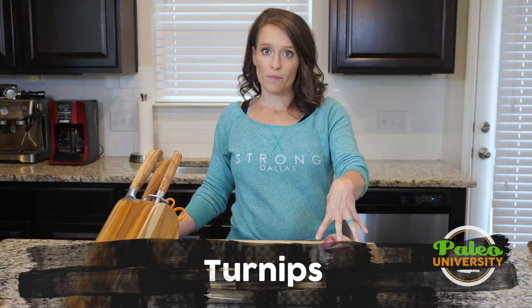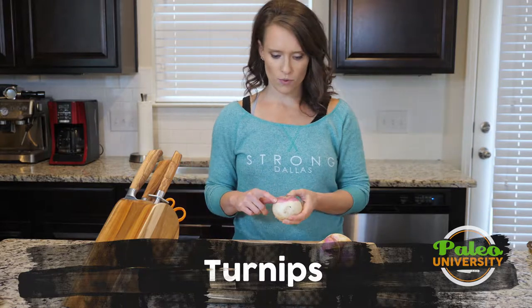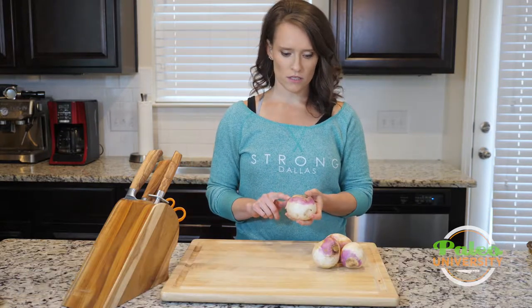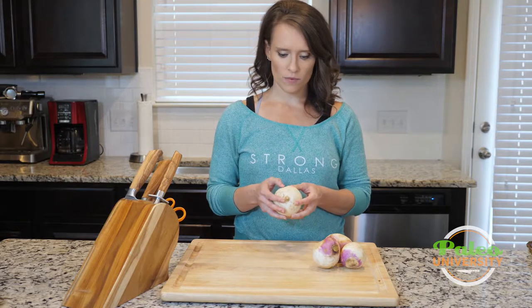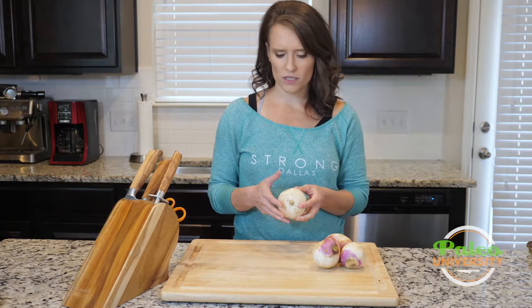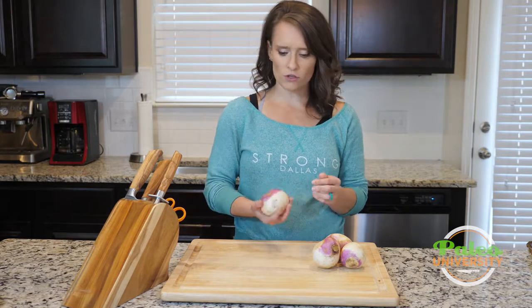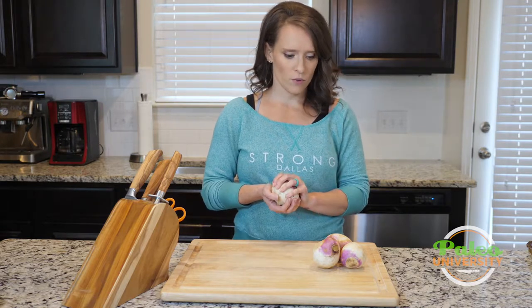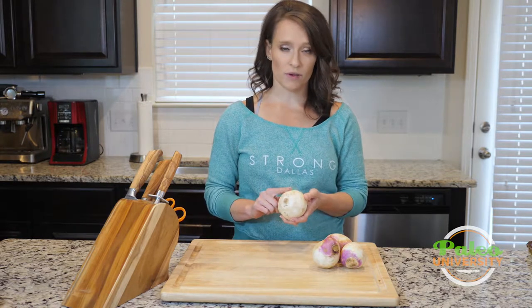Hey y'all, we're gonna look at prepping turnips today. These are turnips — they have this purple color at the top and then white below. They can get confused with rutabagas, but these are gonna be the vegetable you'll find more often in the store. They're usually smaller than a rutabaga, and they've got a white color, whereas the rutabaga is kind of creamy.